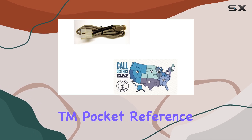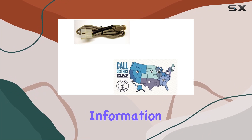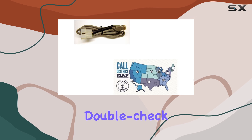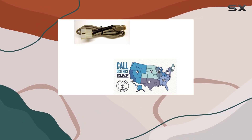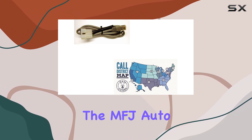What sets this bundle apart is the inclusion of the Ham Guides TM pocket reference card. This handy card provides quick reference information, making it easy to look up essential details while you're in the field — whether you need to double-check a frequency or brush up on your operating procedures.